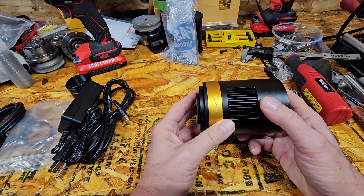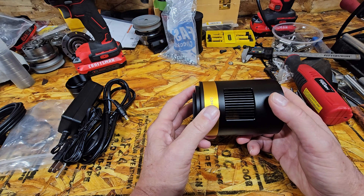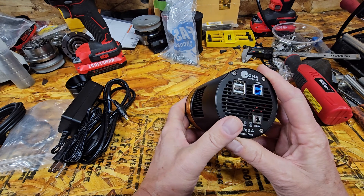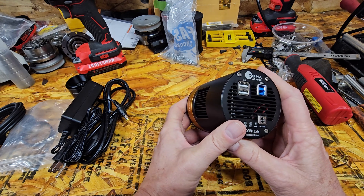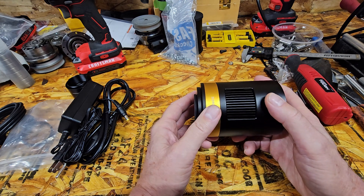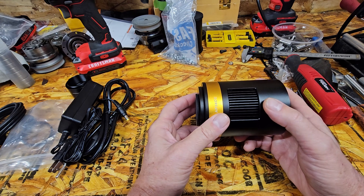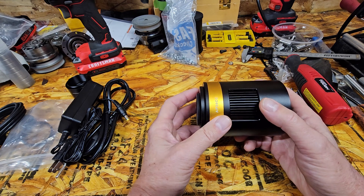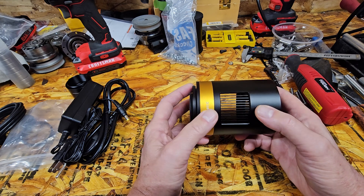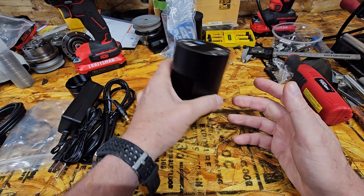The only thing I noticed that's different, other than the price — it's somewhat cheaper at $1,420 shipped — is the full well capacity, which is 100Ke. The other ones seem to be 80. And this also cools to minus 40°C below ambient; the other ones are 35. I think the QHY camera has the same full well capacity as these.